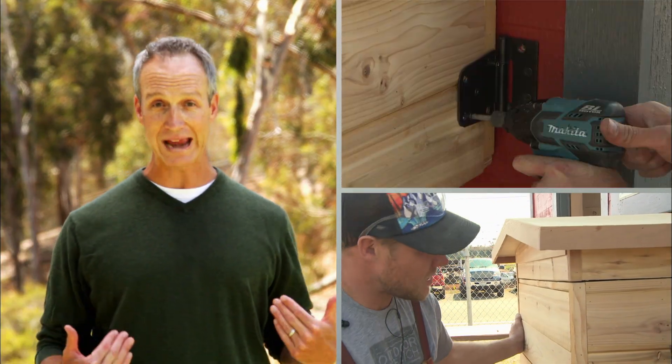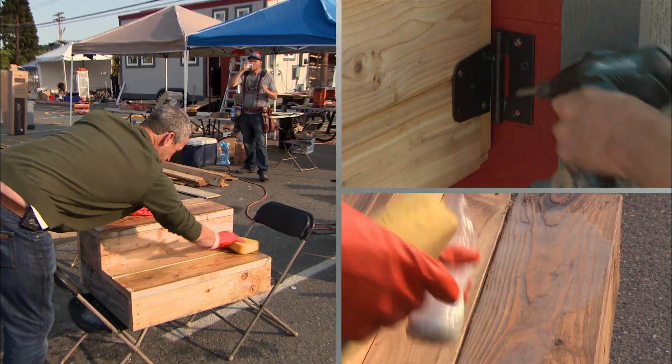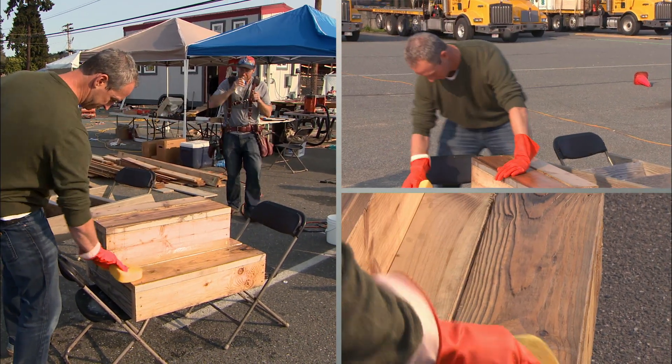You know, it's not often that I get to teach Zach something new on the build site, but today the student becomes the master, and I can't wait to show him what I'm up to.